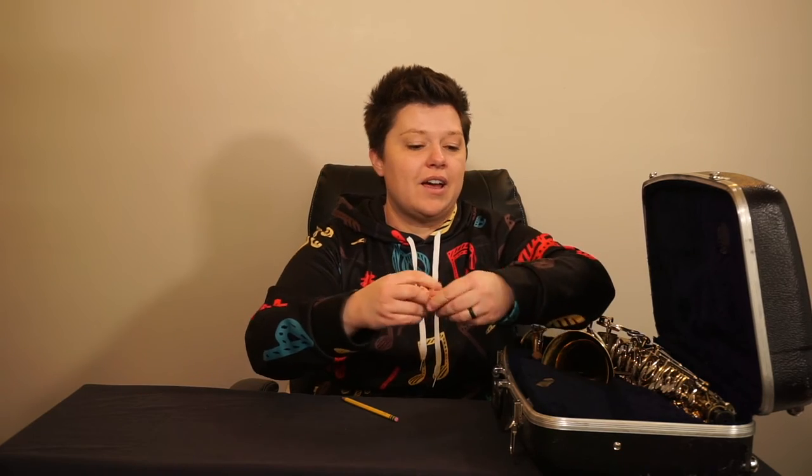If you happen to have any supplies that do not fit in the compartments available, you'll need to get a second container or a bag to put those items in.